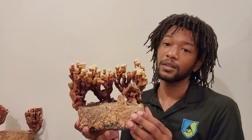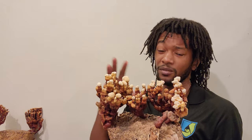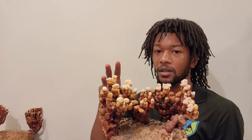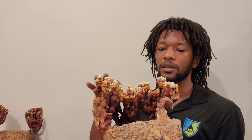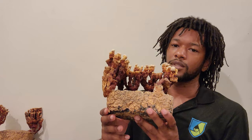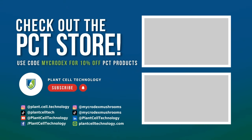Awesome mushrooms — thanks for hanging out with me, hope you guys enjoyed all the examples. If you want to see these more in real time, we're always posting on Microdex Mushrooms and Plant Cell Tech on Instagram — daily lab check-ins with all the grows. Drop some comments, let me know if there are any species you want covered. And if you want to support the channel and save some money on plant and fungi supplies, check out the Plant Cell Technology store and use code MICRODEX to save 10%.